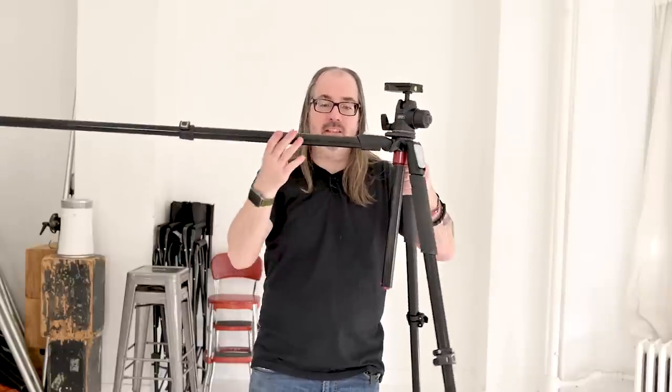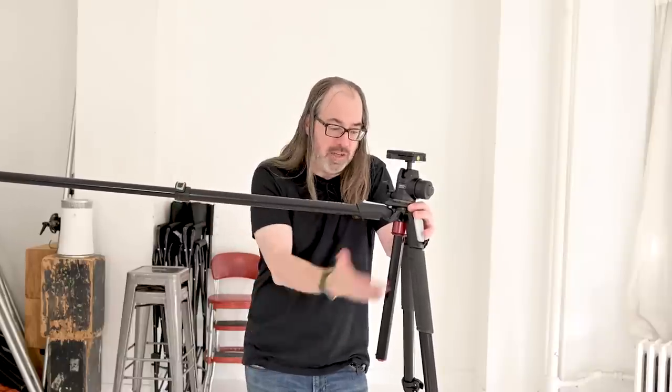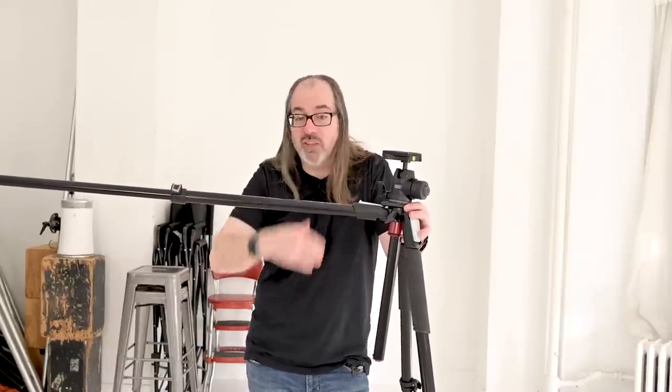Another thing you might want to look for is that the tripod is able to go flat, like this one. This is kind of an important feature for me — I use this a lot. This allows you to get the tripod really close to the ground. The neck also comes out so that you can go pretty flat. It might not be important for a lot of people, but for some people it is.